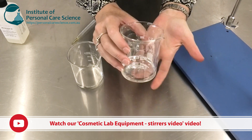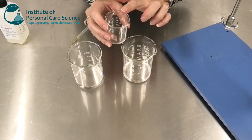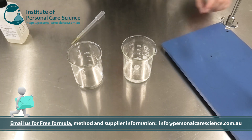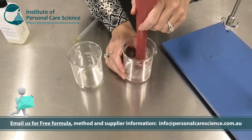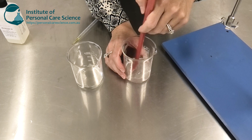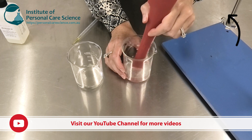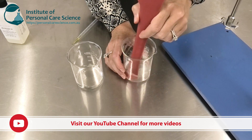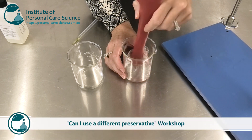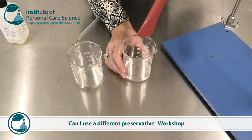In here I have my Micromulse LB and some glycerin. I'm just going to add some water to this. I don't need a preservative in this formula because I don't have enough available water to permit any microbial growth. I know a lot of you have questions about preservatives — please search the YouTube channel; we've got a couple of videos about preservatives and a 'Can I Use a Different Preservative?' workshop that might be of interest. In this formula I don't need it because I don't have enough available water to sustain growth.